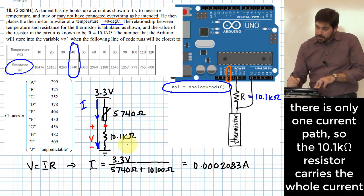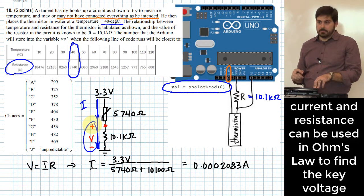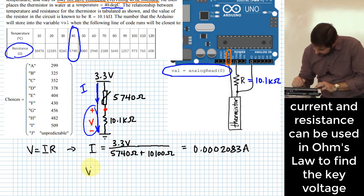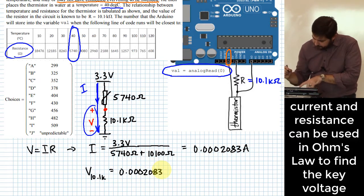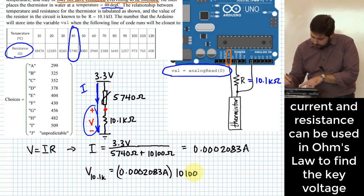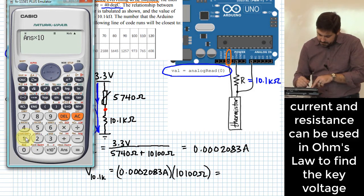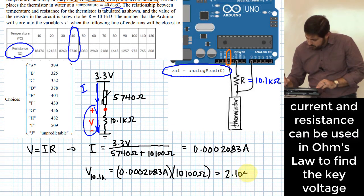That current flows through the entire circuit, including the 10.1 kilohm resistor, which means we can find the voltage across that resistor using Ohm's law again. V across the 10.1kΩ equals 0.0002083 amps times 10,100 ohms, which gives 2.104 volts.